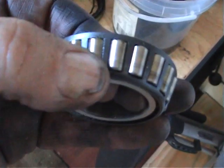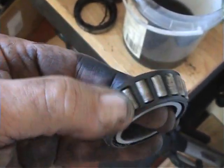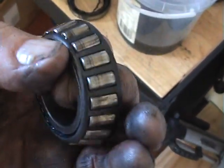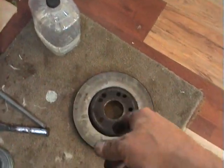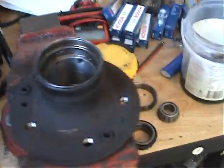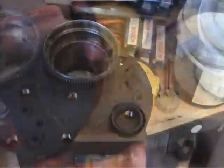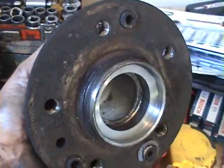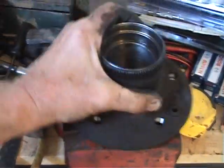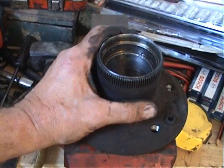I've taken out the inner bearing and there's a little bit of wear on there — a little bit on the roller where that black line runs around. It doesn't take much. With all that banging, the rotor came off. I've got the inner and outer of the bearings out. Now I'm going to wash it — we don't want any impurities like filings in there — wipe it out and wipe it over, then we'll put the new bearings in.